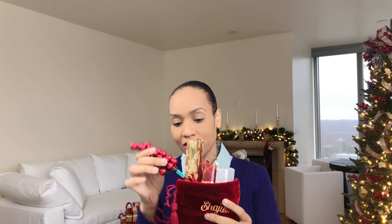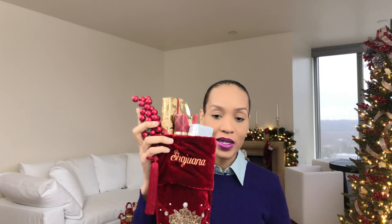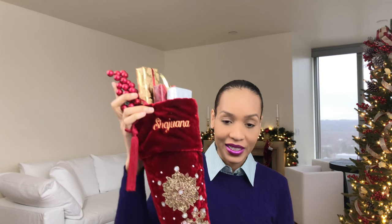I want to do another holiday how-to. I don't know if you guys noticed in the background — my stocking. How to stuff your stocking. That is what I want to talk about today, and how I got mine to look like this.